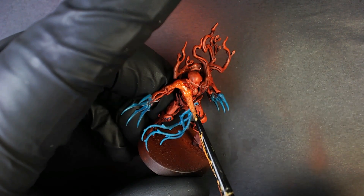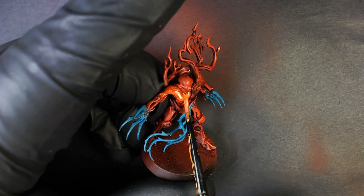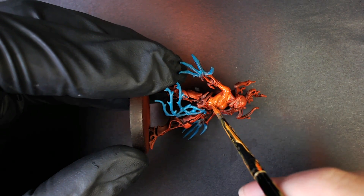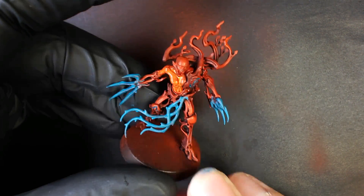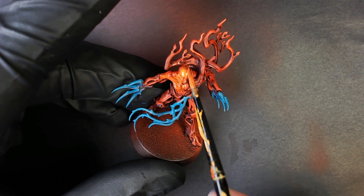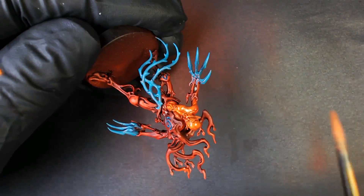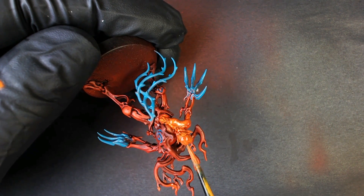We added a little bit more Troll Slayer orange into the mix for another thin coat over the spirit form as we work our way to yellow. It's just easier - instead of doing a million coats of yellow, we work up in color sequentially: a little orangey-red, a little orange, and then we're ready to airbrush. Multiple thin coats on something like this - can't express it enough, just be patient on this type of thing.